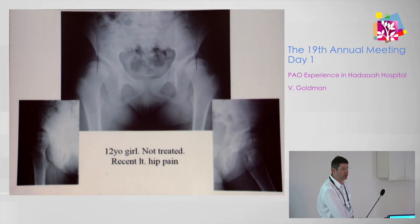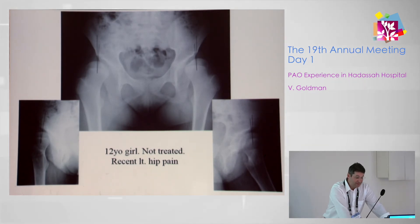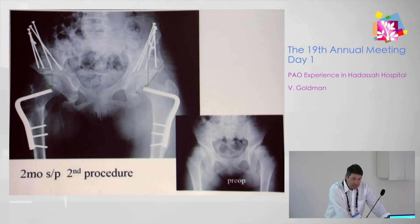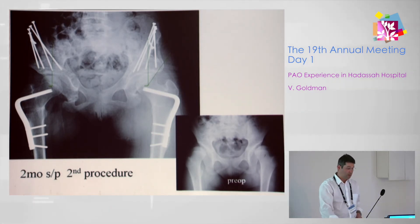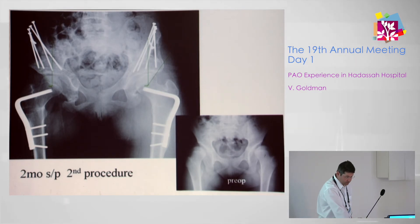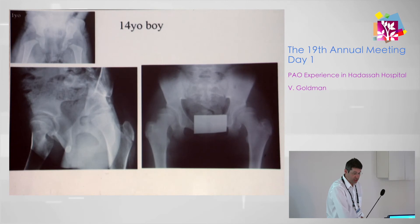A few illustrative cases: a 12-year-old girl, never treated before, presented with left hip pain and was diagnosed with severe bilateral dysplasia. She ultimately needed staged bilateral PAO with femoral osteotomy, with radiological results showing reconstitution of the hip, good coverage, good Shenton line, and no lateralization.